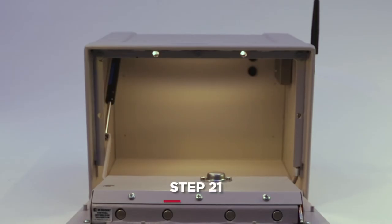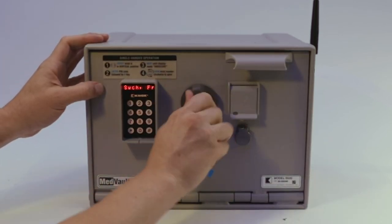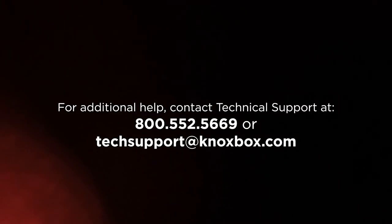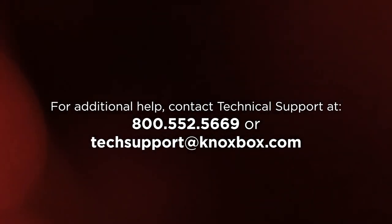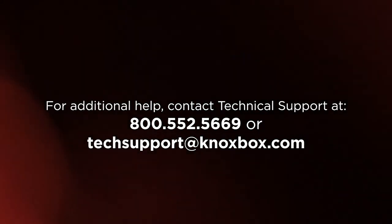Now you are ready to power up the Medvault and set up the KnoxConnect cloud-based software system. Please refer to the KnoxConnect guide for setting up your Medvault. For additional assistance, contact technical support at 800-552-5669 or at techsupport@KnoxBox.com.